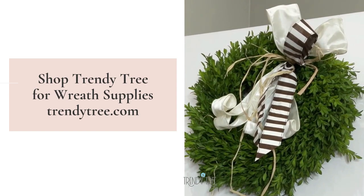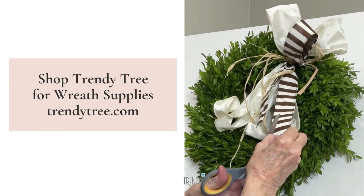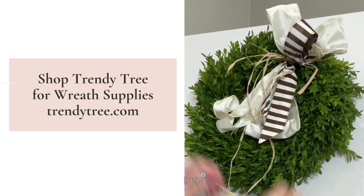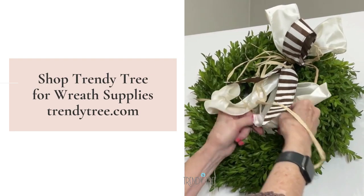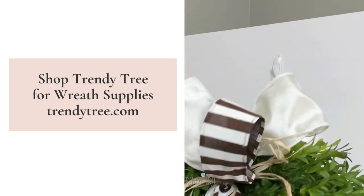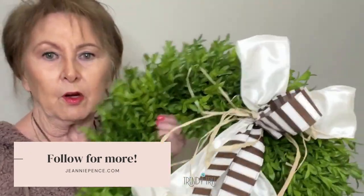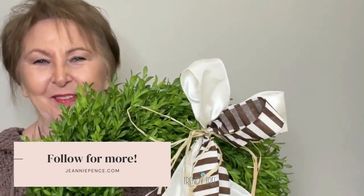I'm going to shorten my brown ribbon just a little bit more. So it's just a little different look for a wreath. You don't have to have any bow-making skills for that. It's easy and it's a good way to use up your scrap ribbon. It only took three yards of ribbon to do that, so you've probably got lots of scrap in your closet. Thanks for watching.